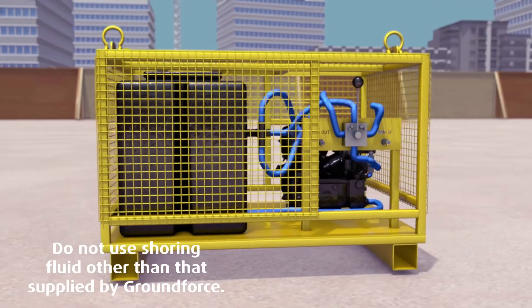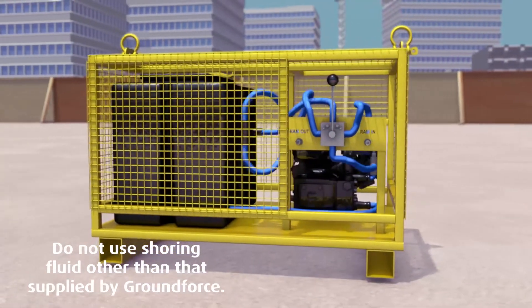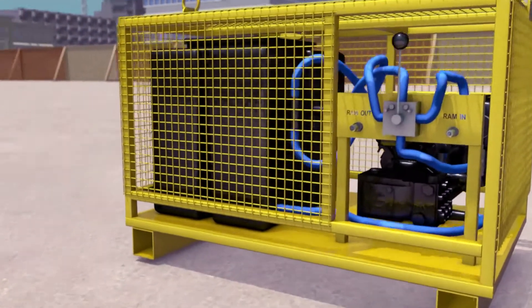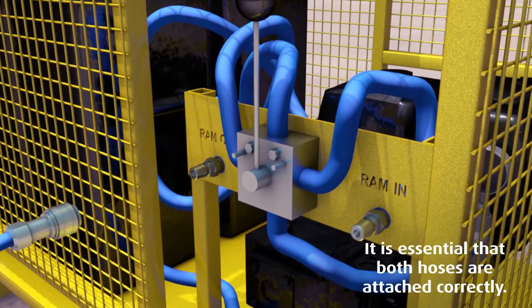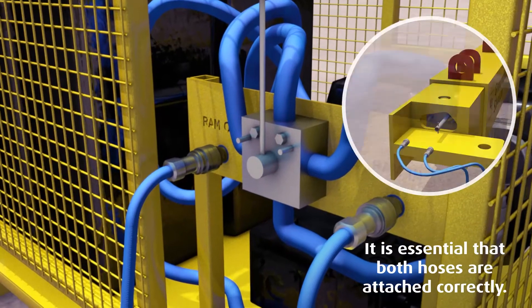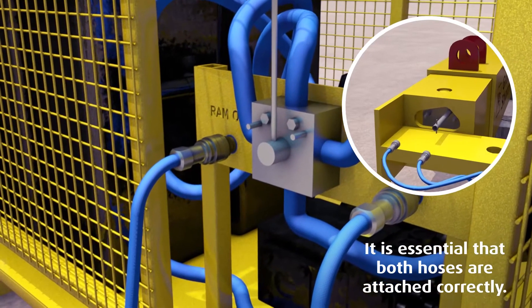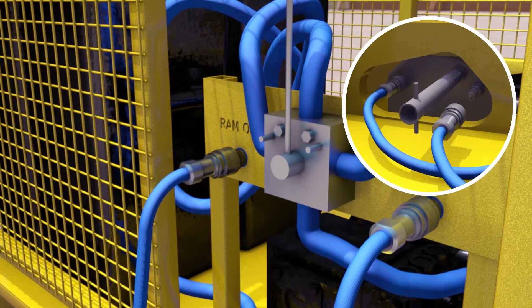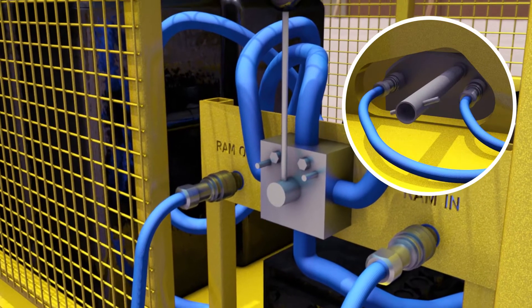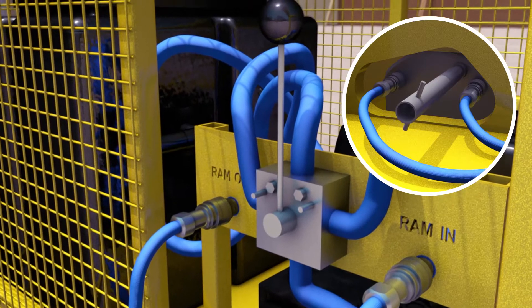A motorized shoring pump is used to expand and retract the hydraulic leg. Expand each leg to form a frame by connecting the quick-release couplers from the hydraulic leg to the motorized shoring pump. The safety lock-off valve is then opened by turning it anti-clockwise using the tool provided. This will allow fluid to flow freely when the pump is operated.